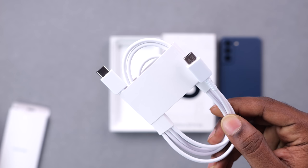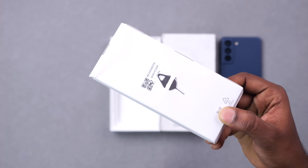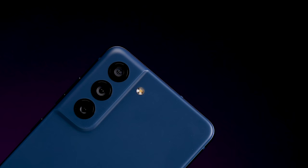The phone comes in the box. When you get the mobile phone, you get the documents, a Type-C to Type-C cable. A SIM ejector tool is not included. The charger box is also not included.